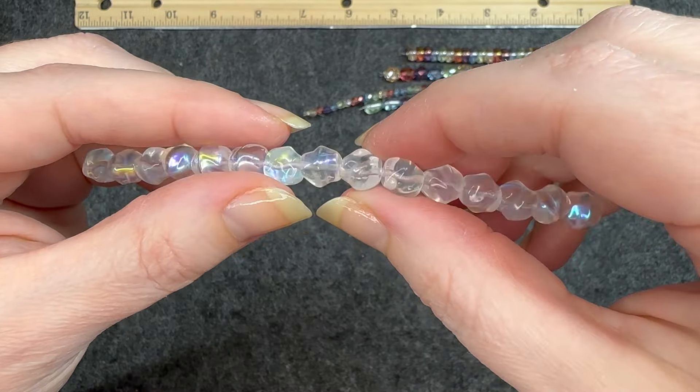Eight millimeter Czech glass fire polish round rainbow luster mix, 15 piece strand. I just love it. It's super smooth, super shiny, very reflective. Absolutely beautiful. Four millimeter Czech glass fire polish round rainbow luster mix, 50 piece strand — same as the last one, just half the size. Very shiny. I really like this.